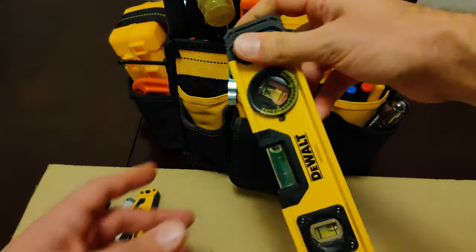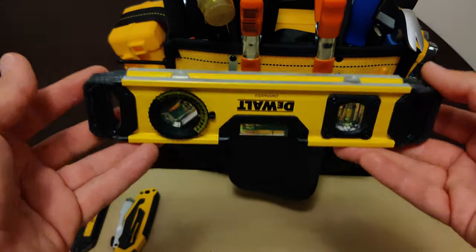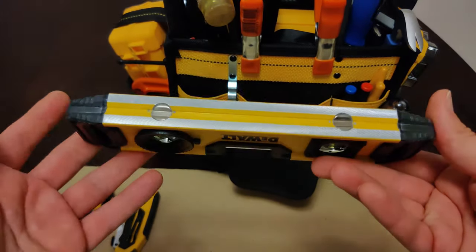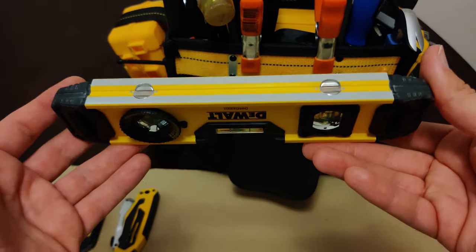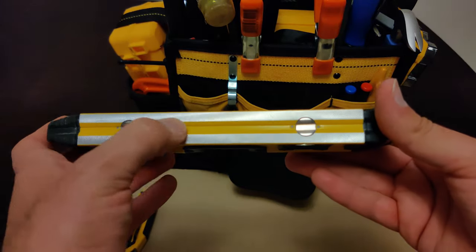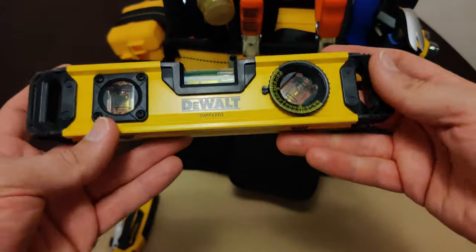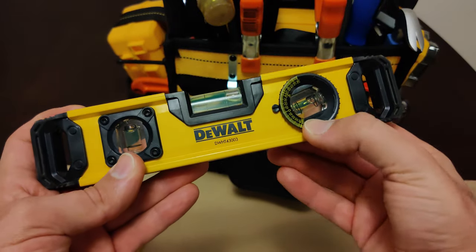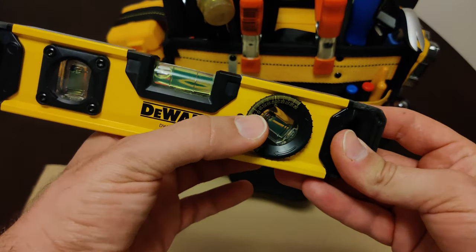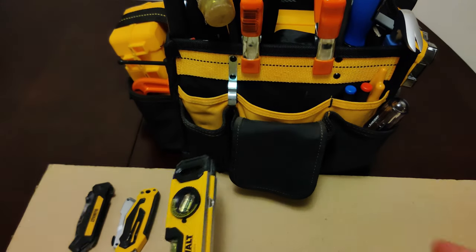In the center pocket here we have a torpedo level. This torpedo level is small and lightweight. It's got magnets here and here, so you can mount it against metal surfaces or metal piping, especially with this V-groove — you can very easily mount it to the side of piping. This particular one has a rotating vial on this side, so you can adjust the pitch and have it show you the level for any angle or pitch you're looking for.